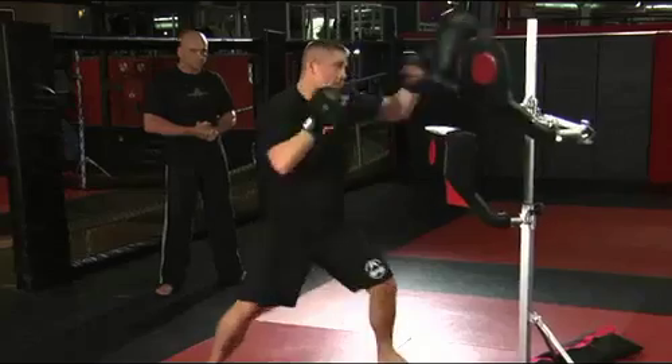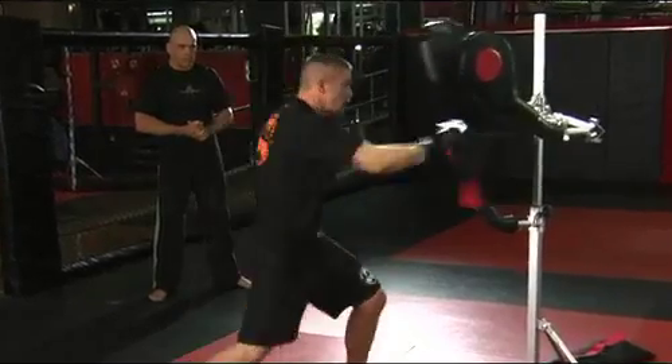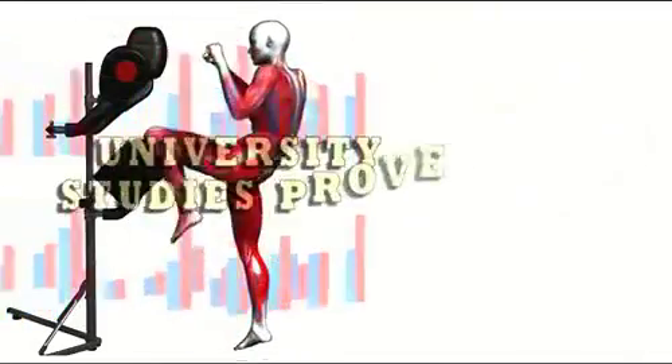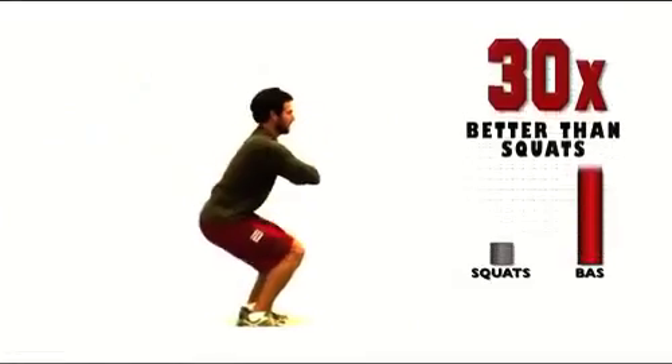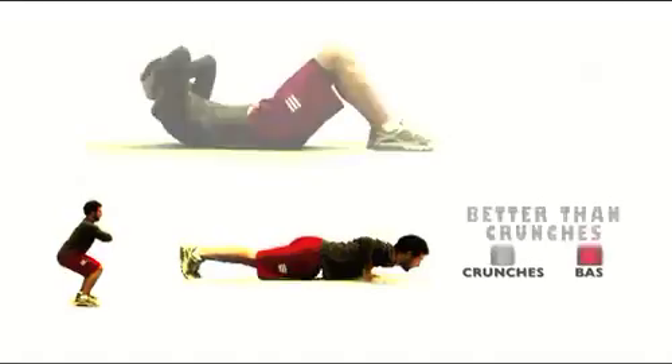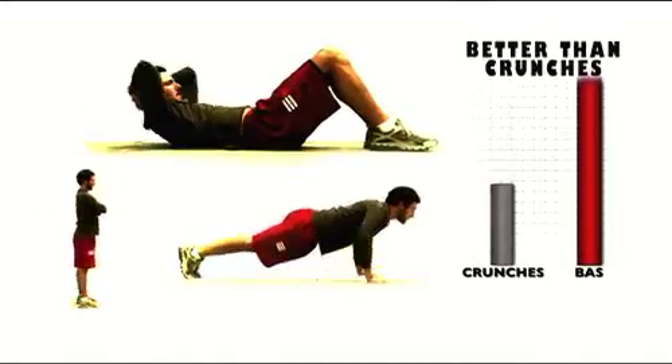Unlike other workout programs, soft targets ensure you can always have the correct form and add resistance to your routine. Key to sculpting your body is muscle activation, and university studies prove the Boz system can give you over 30 times more muscle activation for your hips and inner thighs than doing squats, more activation for your arms and chest than push-ups, and way more activation for your abs than even doing crunches.